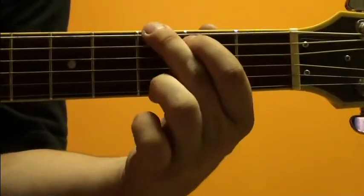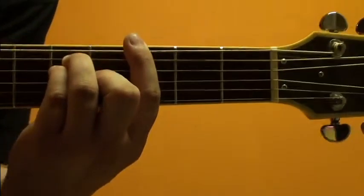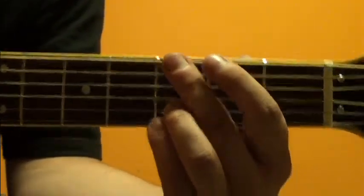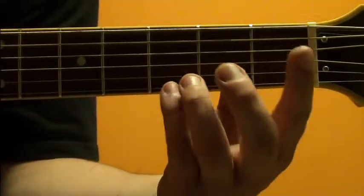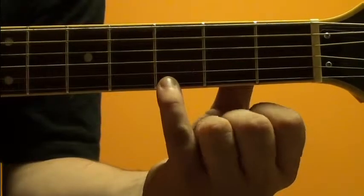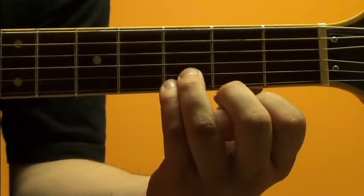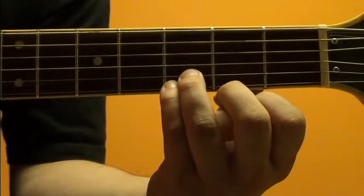G major. There are several different ways to do it. My most favorite way to do the G chord is with, from the bottom here, pinky on the third fret on that first string, second string on the third fret, and your third finger.